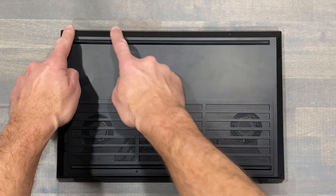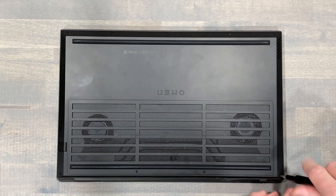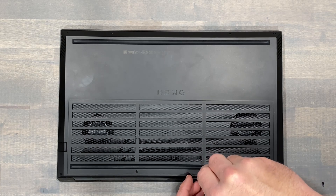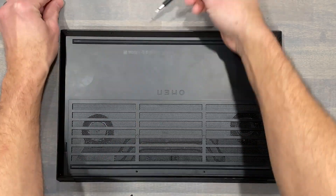Then remove eight screws that secure the bottom panel. The four screws in the front of the chassis are much shorter than the rear. Installing the longer screws into the front of the chassis will damage your laptop.